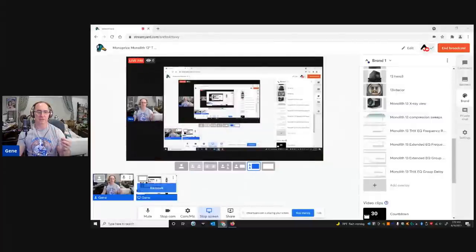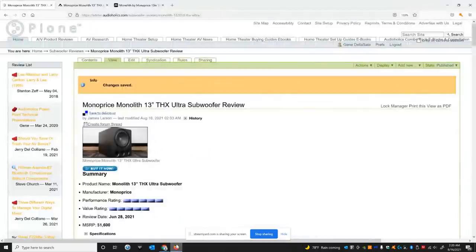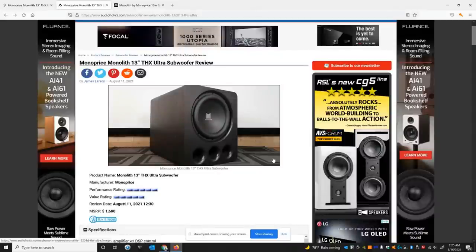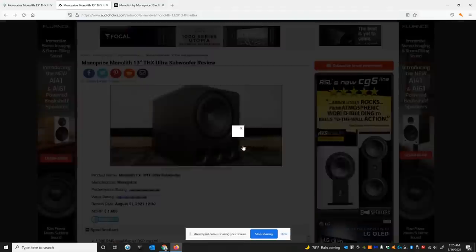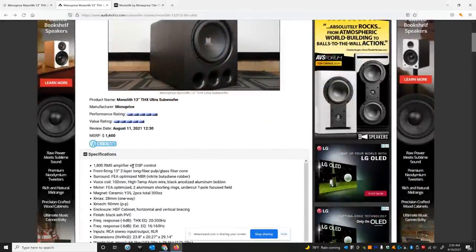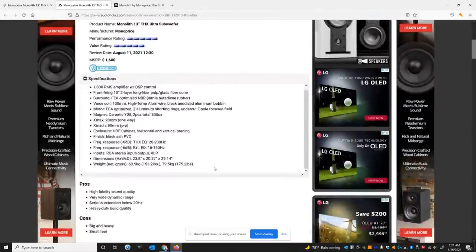I want to go briefly over the review with you guys. I'm wondering how many of you actually read the Audioholics website versus just watching the YouTube channel. I really ask that you go spend the time reading this review — it's on the homepage of Audioholics.com right now. James Larson put a lot of effort into it. It's $1,600 retail, rated at 1,800 watts RMS but I think it's closer to 2,000 watts. Bottom line: this thing exceeded the Audioholics Extreme Bassaholic room size rating, which is not an easy feat, and it had no problems doing that.